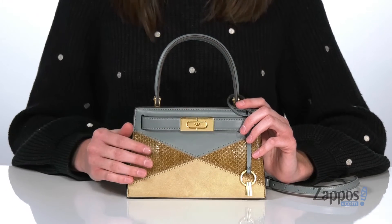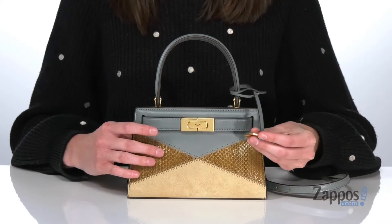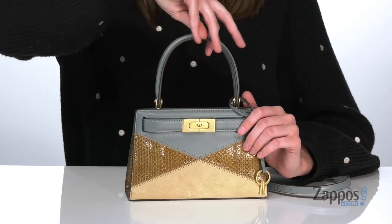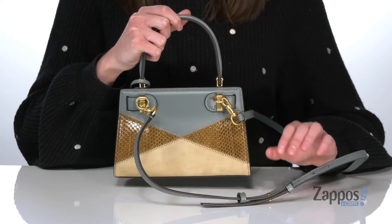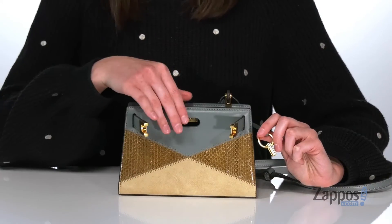There's gold-toned hardware on the exterior including this little key, which you actually are going to need to open the clasp on the front. There's one short carrying handle on the top, and around the back you have a detachable and adjustable crossbody strap.